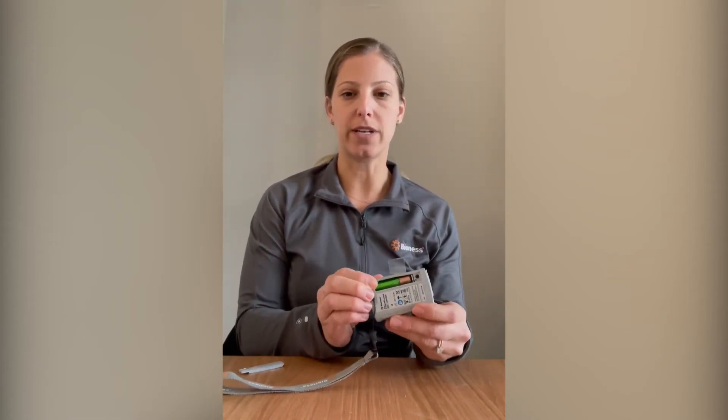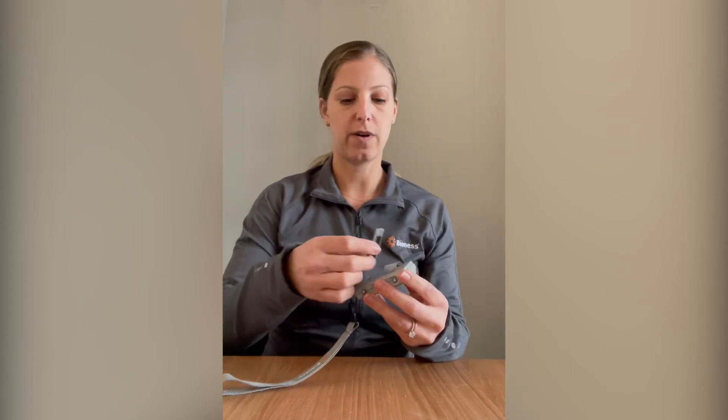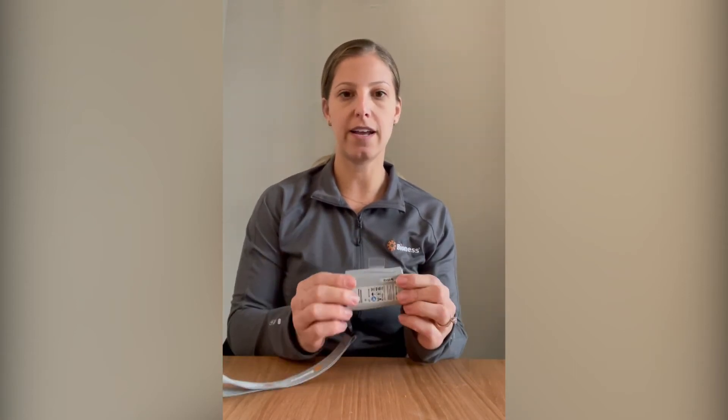Next, you will take your AAA rechargeable battery, pop out the old one and replace it with the new one. Go ahead and place the cover back on and screw it in, and there you go.